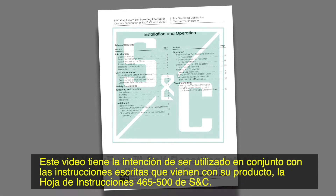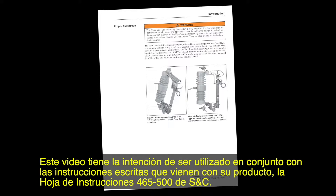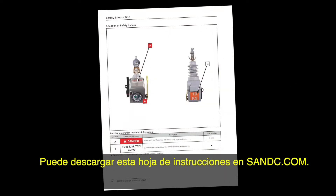This video is intended to be used in conjunction with the written instructions that came with your product, S&C Instruction Sheet 465-500. You can download this instruction sheet at snc.com.